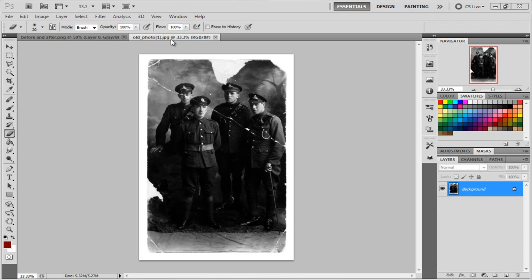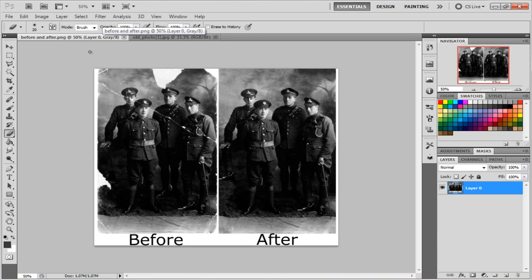Hey everyone, how's it going? My name is Doug and today I learned how to restore photos at school, and I plan to show you guys right now. So this is the image that we're going to start with, and this is how it's supposed to look — before and after.